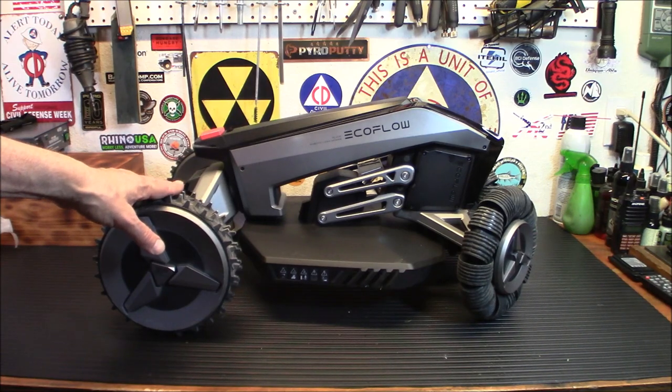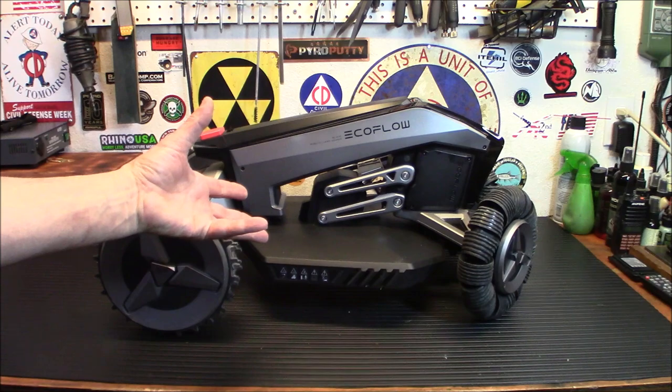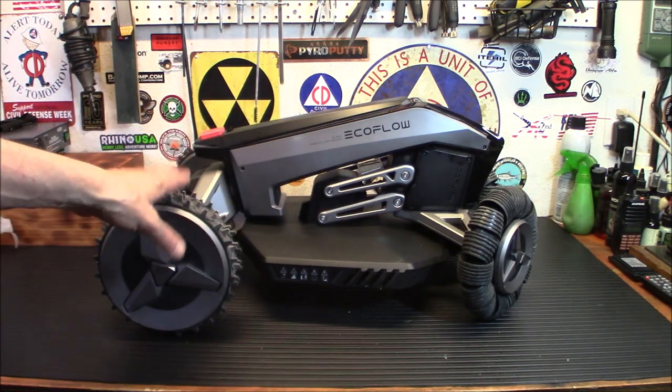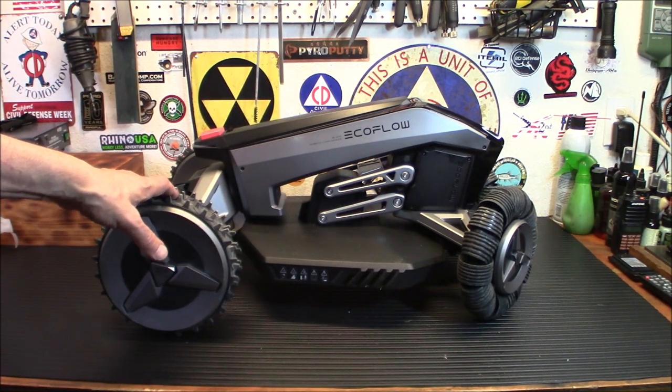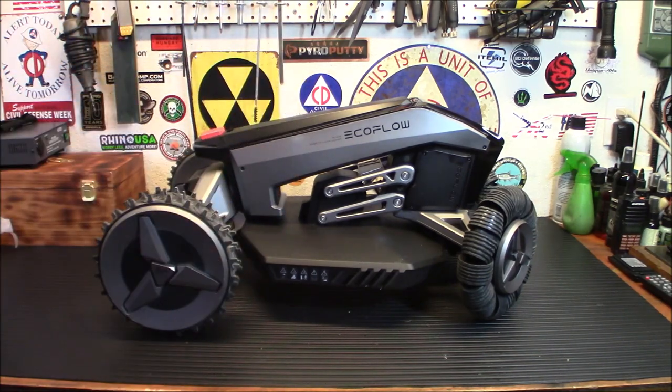Once you map this and set it up — mapping your area where you want to mow in your backyard or front yard, and setting up your exclusion zones — this thing will decide when it's time to mow, what it needs to do. It'll leave the charging base, go out, mow, and come back. We'll show you the charging base too. I have it set up in my backyard to give you an idea of what it looks like.